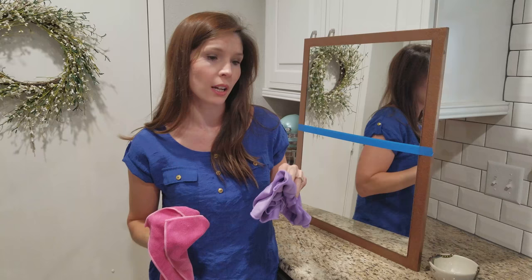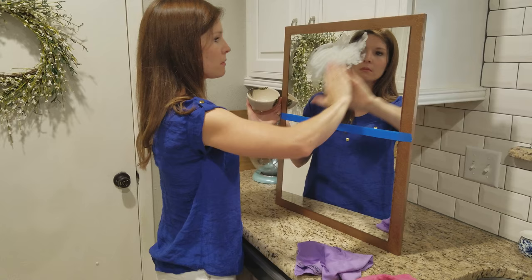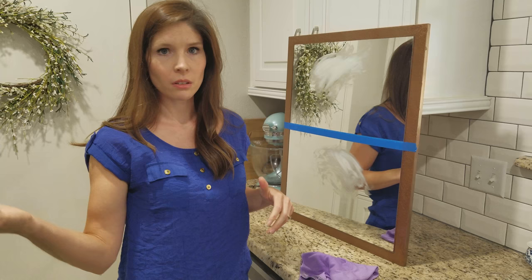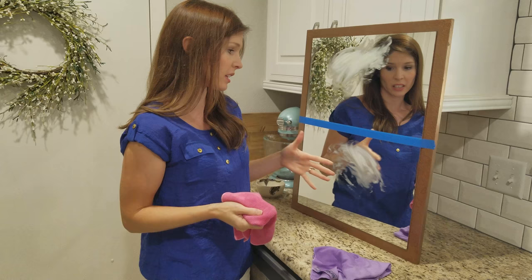I'm going to demonstrate how they work today on this mirror. I'm going to rub some butter on there to get it nice and grimy. Most of us don't have butter on our mirrors, but we do get grease and grime on our oven or microwave. If we have little children they have grimy hands — it can get on your mirrors or glass — or even little puppy dog noses. I've just gotten the cloth wet under the tap.